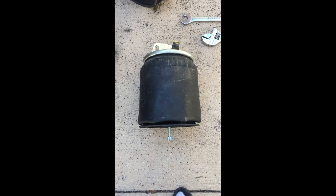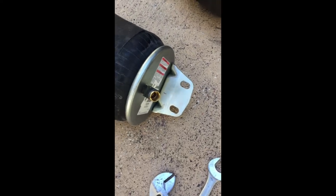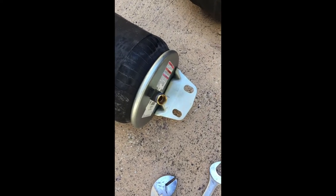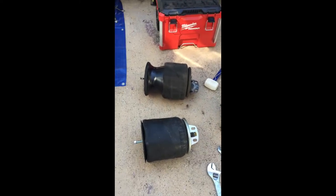There's the new airbag, ready to go back in. There's a bottom center bolt, the nut there, and the top where you connect the air hose and the two bolts at the top that pass into the frame. That's it — old ones and the new ones.